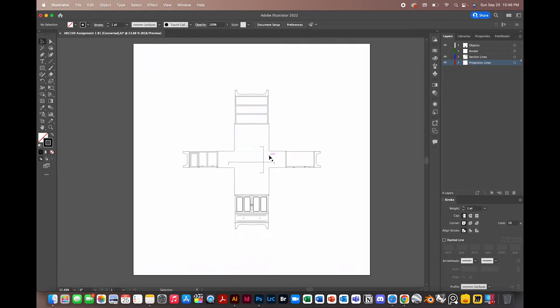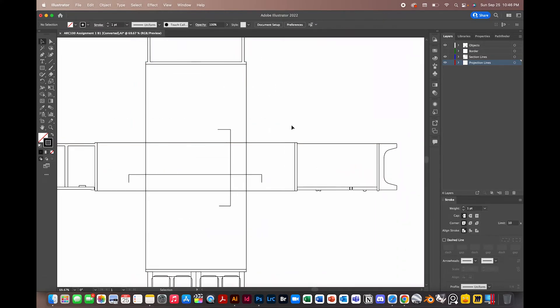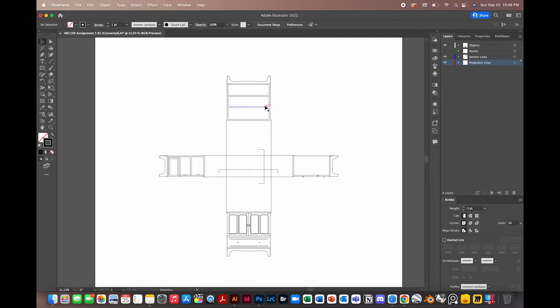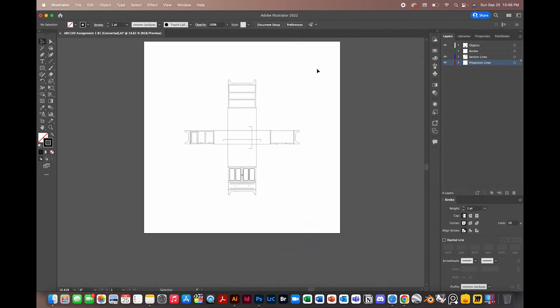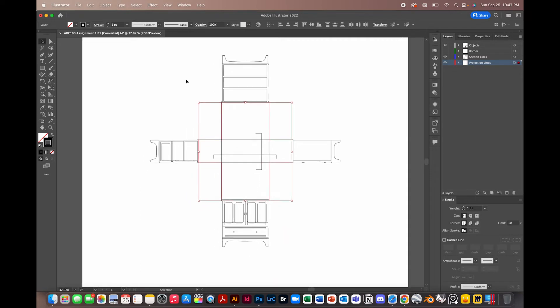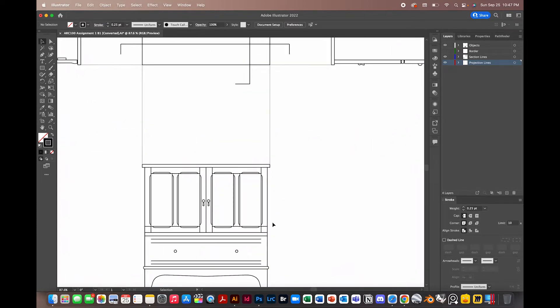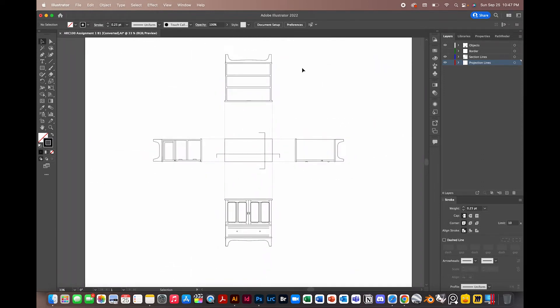Moving into our line weights, we have these projection lines over here. Right now they're reading as if connected to our furniture, making everything read as one object — and we don't want that. We have five separate entities here. So we can edit our projection lines and make them 0.25. Just with that, it makes it a lot clearer, and you can clearly tell we're looking at five distinct views of our piece of furniture.